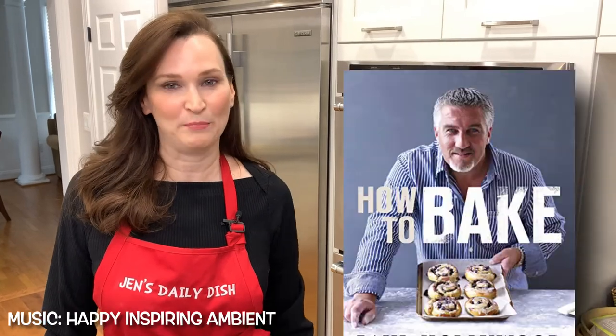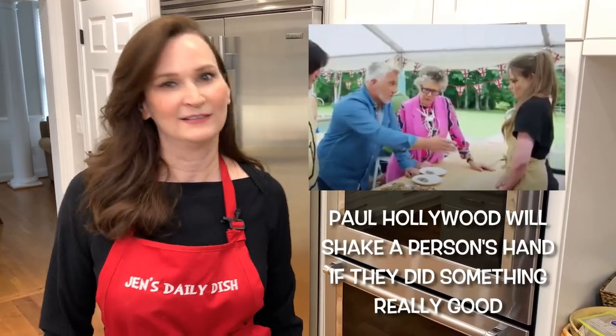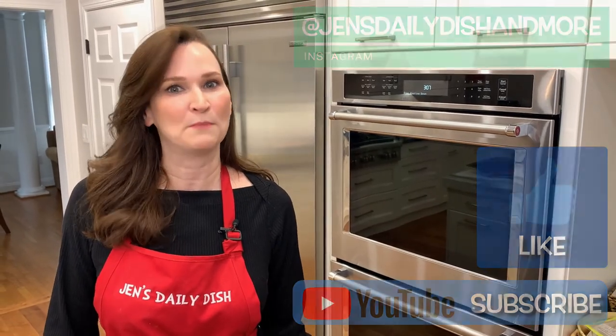Serve this for dinner, lunch — heck, you could make a breakfast version. I like that idea. I want to personally thank Paul Hollywood for a fantastic recipe that I changed up a little bit with cheddar and bacon. Do I get a handshake? If I can do this for the very first time, you can too. Don't forget to like and subscribe and check me out on Instagram at JennsDailyDish and more.